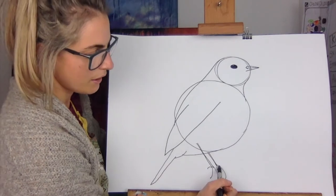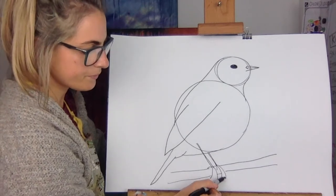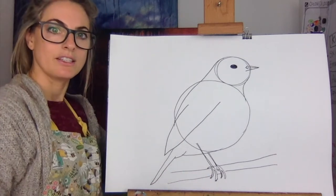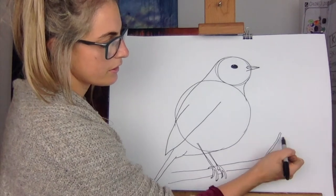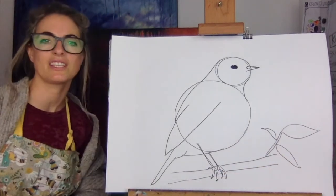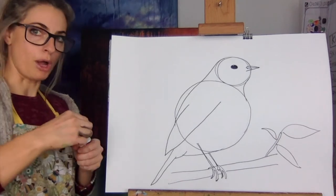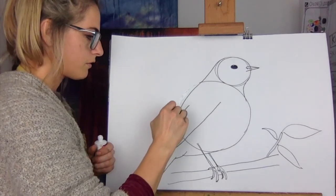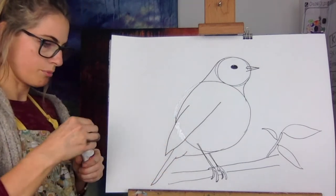We've nearly done it, believe it or not! Then I'm gonna do something really super simple - we've got a tree that he's standing on. This is more chunky but don't worry too much. So he's standing on the tree, the twig, and then you can do a little leaf there if you want. It's up to you - you don't need to put the leaf in.